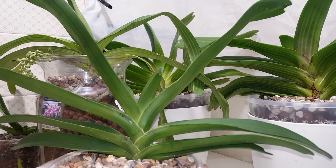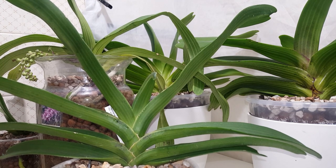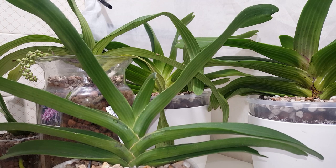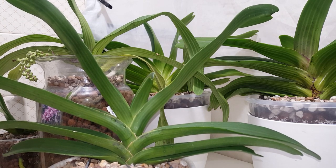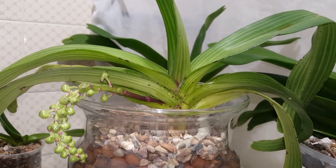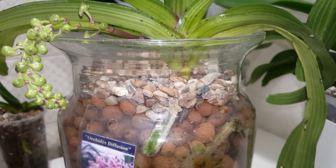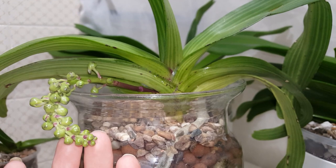That's my second Rhynchostylis Gigantea Peach — I got it partly because the first one could be mislabeled, and I was very disappointed with its size. I got a second one from Class M because I'm guaranteed a bigger plant. It probably won't spike this year since we're at spiking season and I only got it a month ago, but hopefully next year it will. Next up is my currently spiking Rhynchostylis Gigantea Cartian variety.